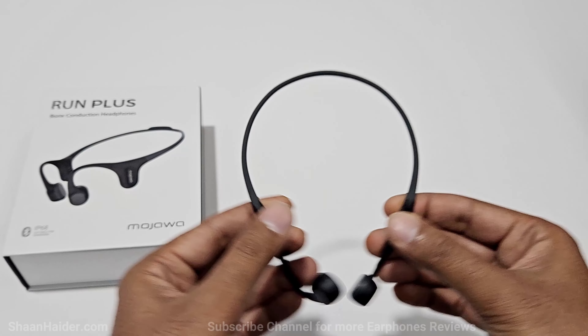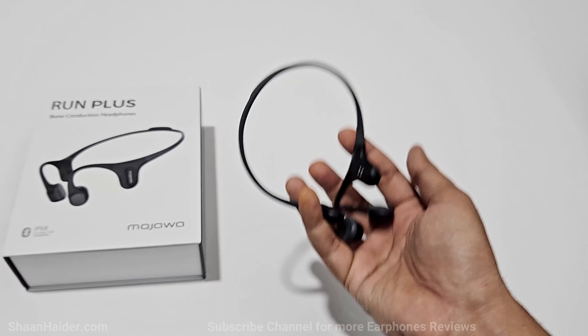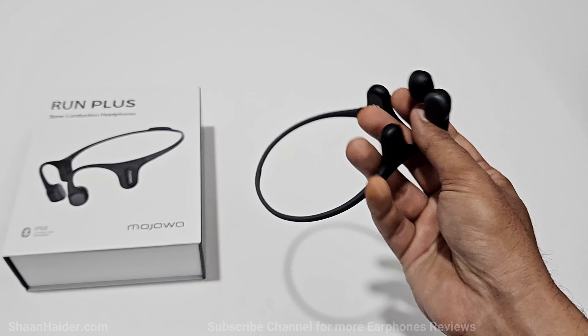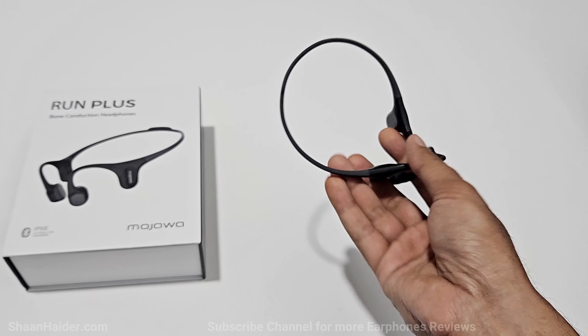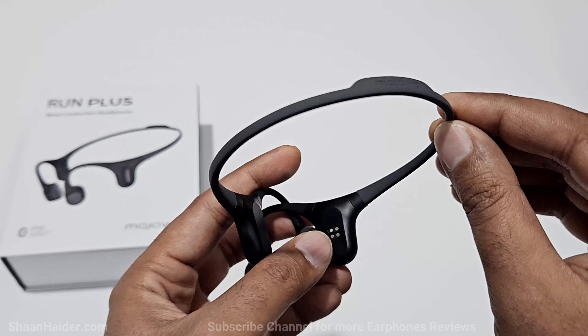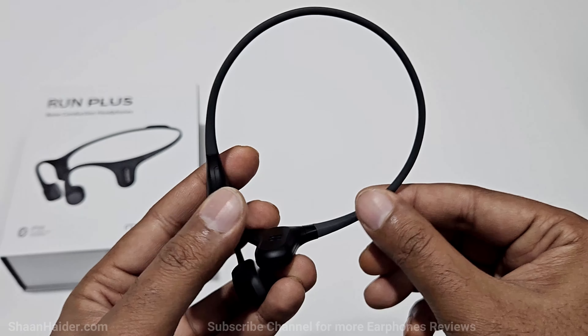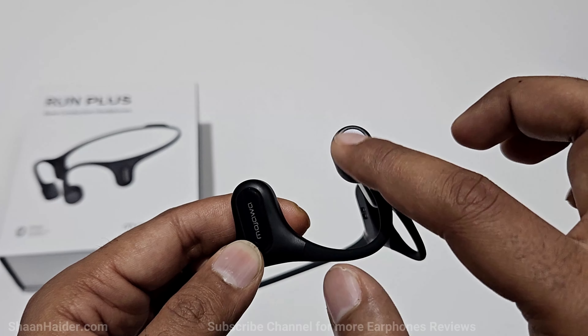Talking about the design and build quality of Mojawa Run Plus, it comes with a flexible titanium alloy frame that weighs just 30 grams, so it is pretty lightweight and people of any head size can wear it without facing any issue. The outer silicon layer is skin-friendly — it's smooth and soft — so you can wear the Mojawa Run Plus for hours without feeling any discomfort.